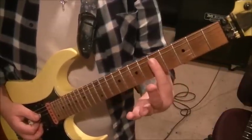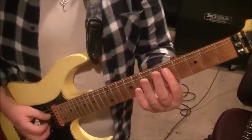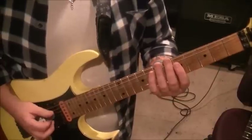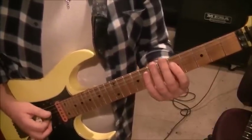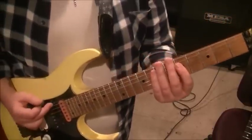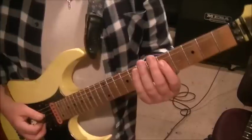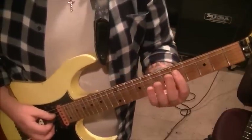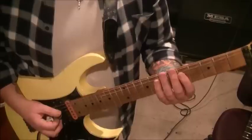Then go to the 5th fret D and G, bar that with your first finger and hit those two strings together, then the open A string palm muted twice. Then go back to the chord, then open A palm muted once. Then back to the 5th fret D and G twice. That's your second mini subgroup within section 1.